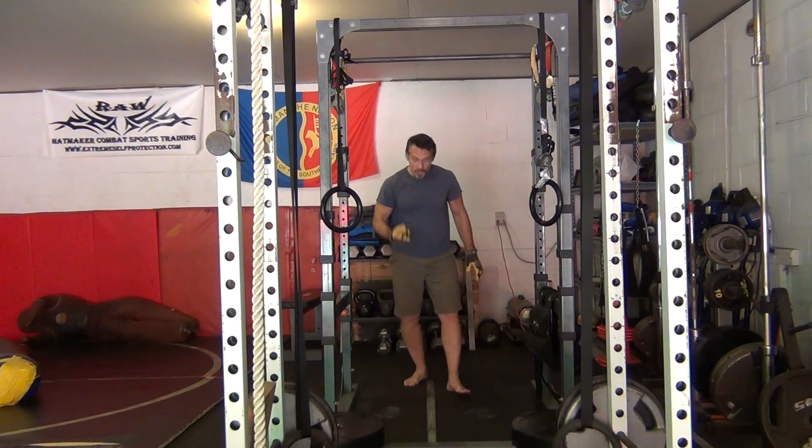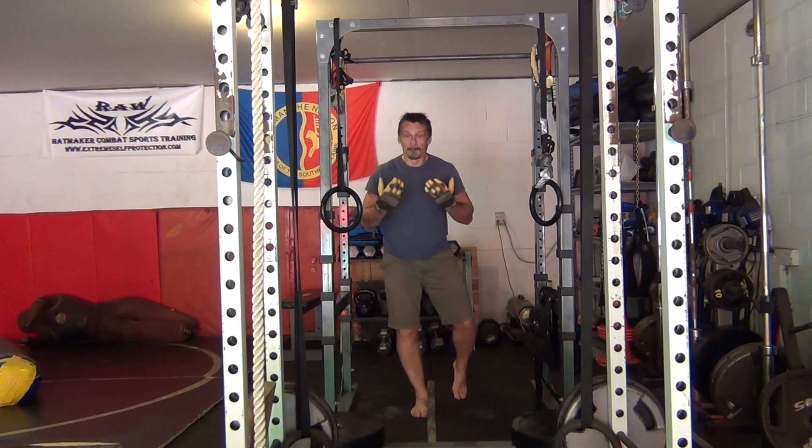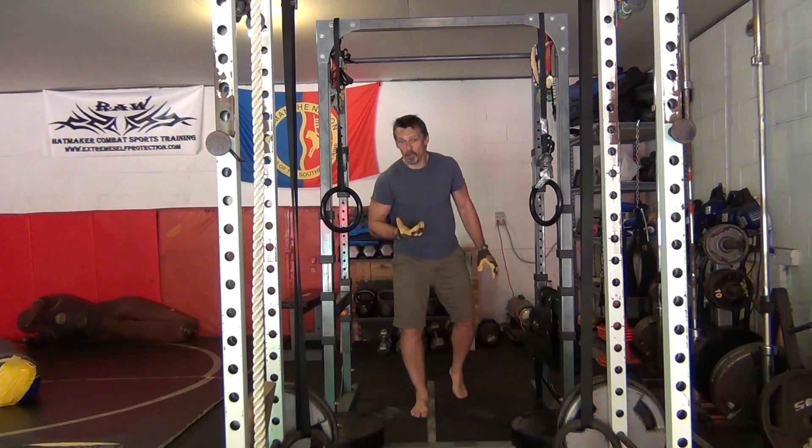That's one rep. Basically: burpee up, straight pull-up, down to the bottom, burst to the hand flip, straight chin, burst back to the other side. Then rinse, wash, repeat — and cry a whole lot. Trust me on the crying bit.